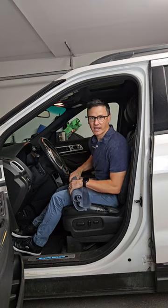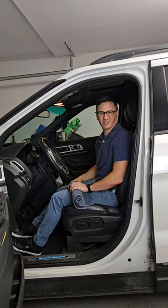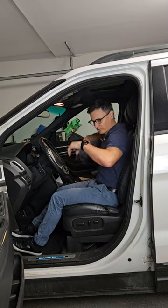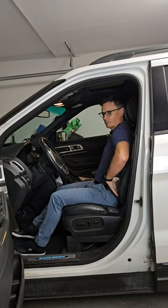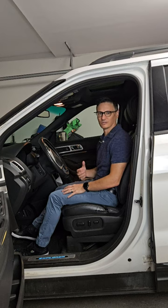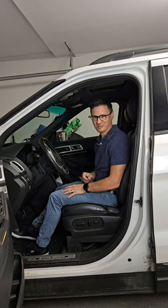Another tip: if you do not have a lumbar support, or it's not good enough or aggressive enough, take a rolled towel and place it in the small of your back and relax into it to help maintain that natural lumbar curve, or lordosis. Apply these tips and you're going to feel much better on your long commutes.